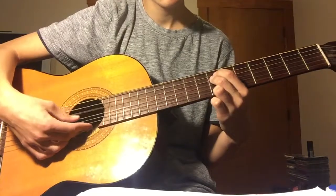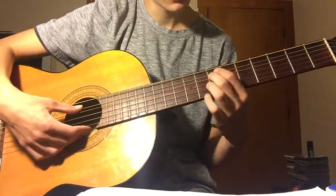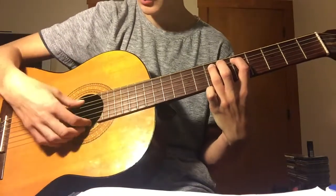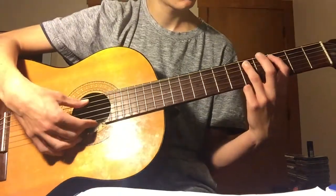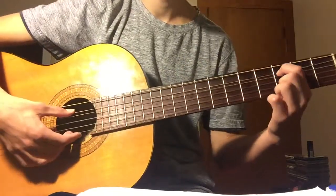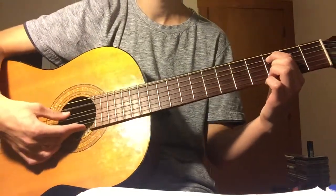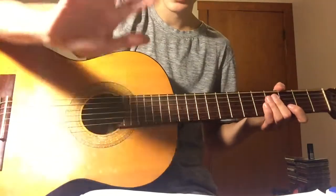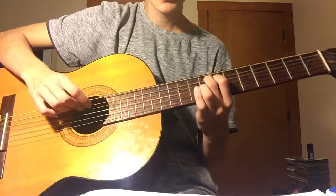So after you do this whole sequence and get to the fifth fret, you just play it once on the A string. Then you go to the third fret on the A and go: third fret twice. And if you're not really comfortable with a pick — I kind of struggle using a pick sometimes — you can practice with your fingers. I'll play it with the pick now and run through the whole thing.